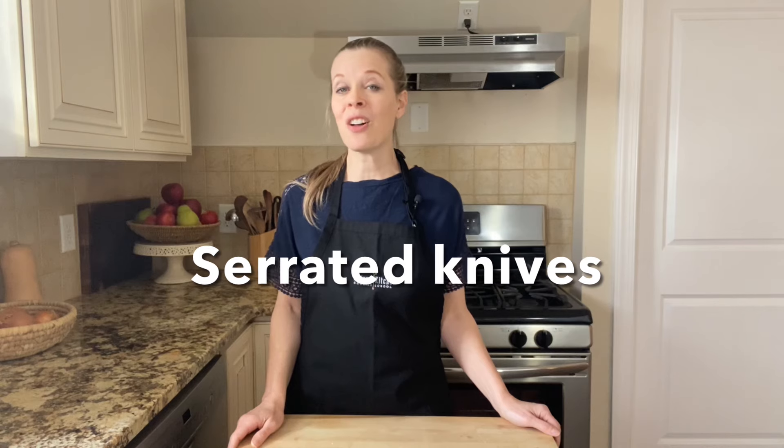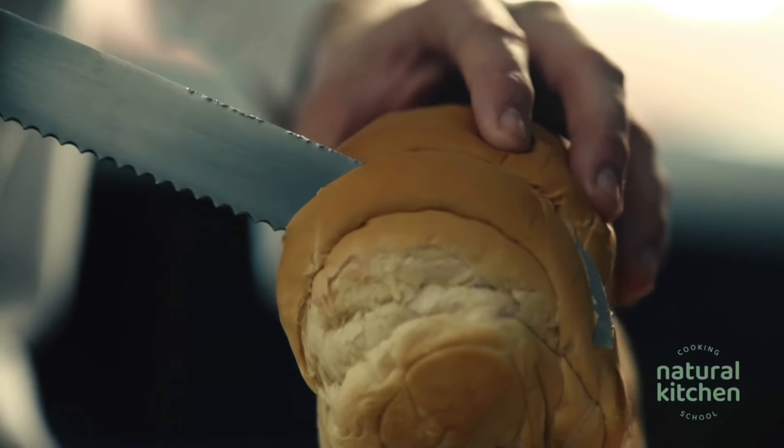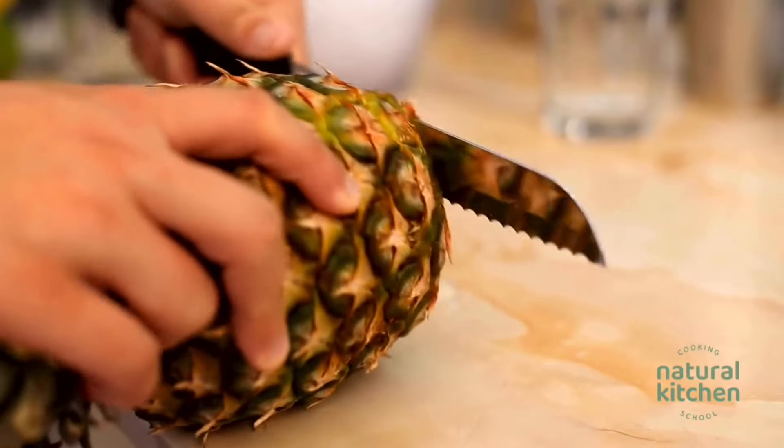Serrated knives are also known as bread knives. The blade is 7 to 10 inches. They're great for slicing through foods that are hard on the outside but soft on the inside, like a crusty loaf of bread or a whole pineapple. They're also useful for slicing through cakes and tomatoes. One thing to keep in mind about serrated knives is that they can't be sharpened, so you may have to eventually replace one if you use it a lot. Therefore, I don't recommend spending too much on a serrated knife — they can range between $7 and $50, and you should be able to get a decent one for around $25.